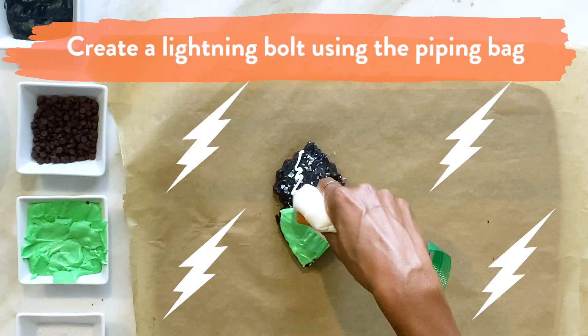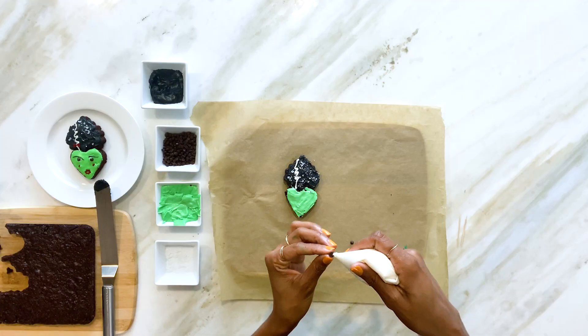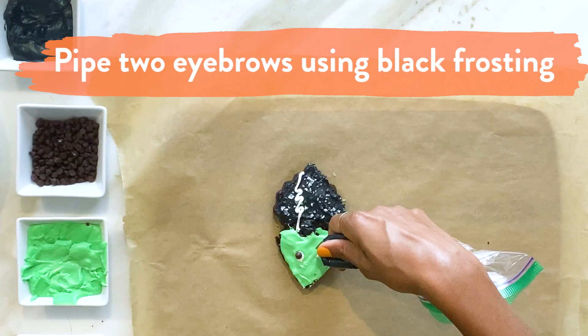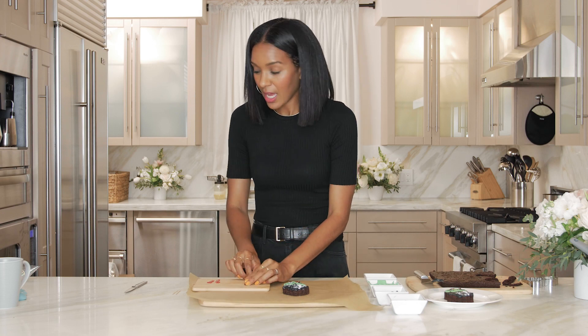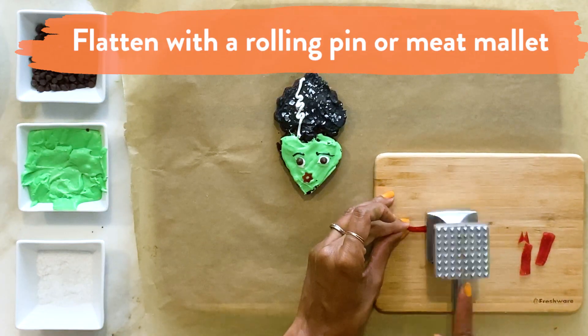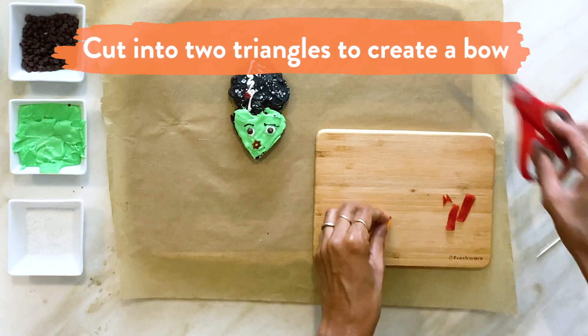We're going to create her lightning bolt. For the face, we're going to use two very tiny chocolate chips for the eyes, and put a little dollop of frosting on each chocolate chip to make an eye. Now we're going to do our eyebrows — I put the black frosting into another piping bag and do a quick little eyebrow. Then the fun part: licorice. Take a licorice strip, cut a tiny sliver, and place the mouth near the bottom of the face. Using a rolling pin or a meat mallet, pound it down flat, then cut a triangle on each side to shape it.